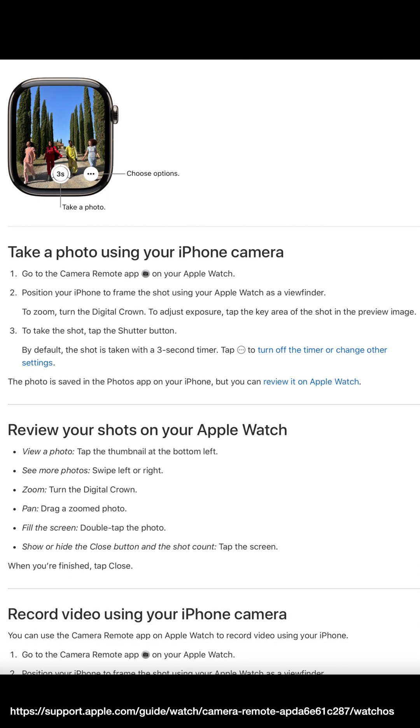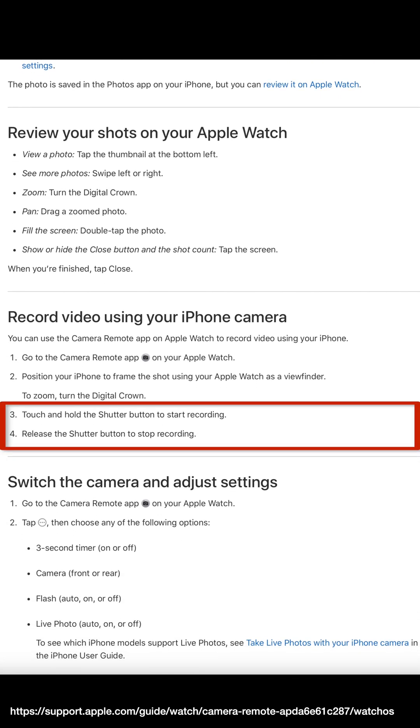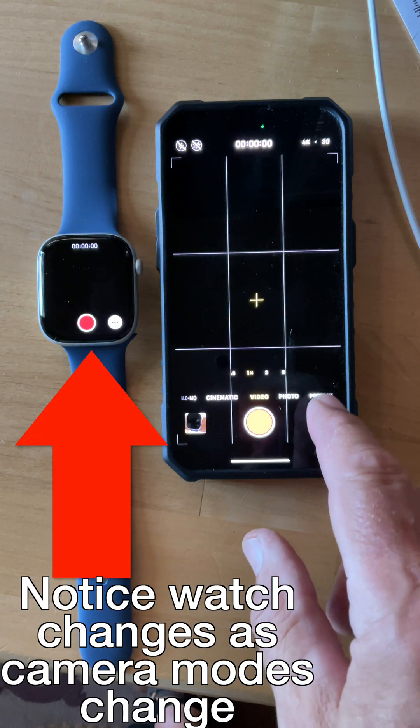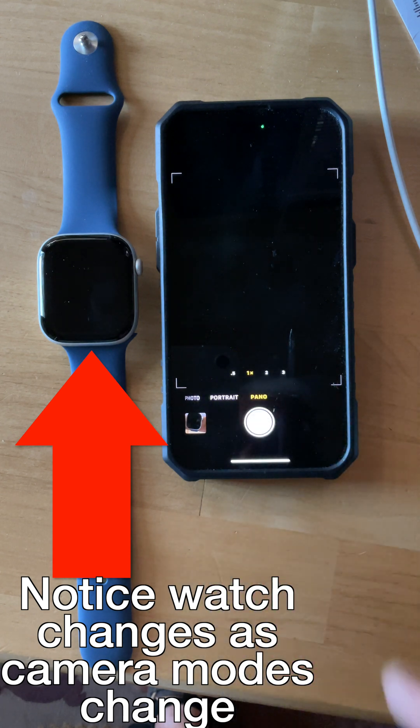Apple's own support document sells the Apple Watch Camera Remote app short. It says you have to press and hold the shutter button to record video, which actually is not necessary at all, and doesn't say anything about how to use the different video and photo modes. The bottom line is that all of the paired iPhone recording modes, from time-lapse to portrait, with the exception of panorama, work with the app.